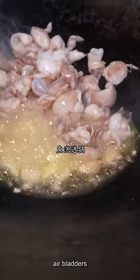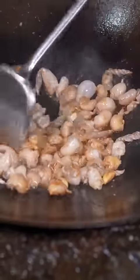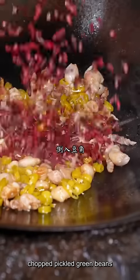Put a little salt in there. Use your sauce, pour a little salt. Add a little salt.